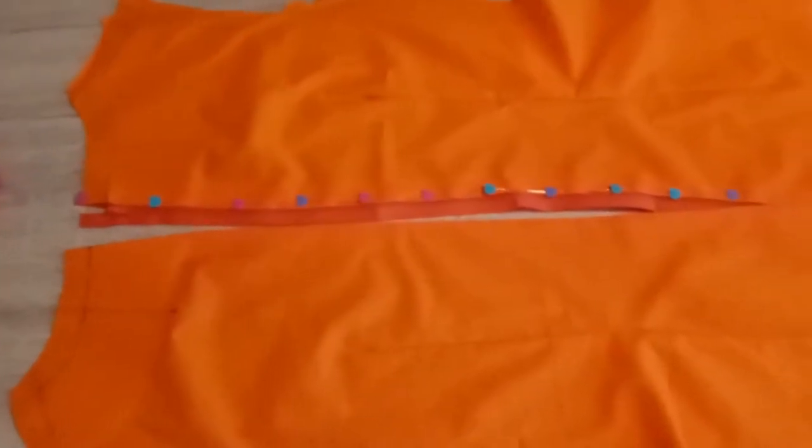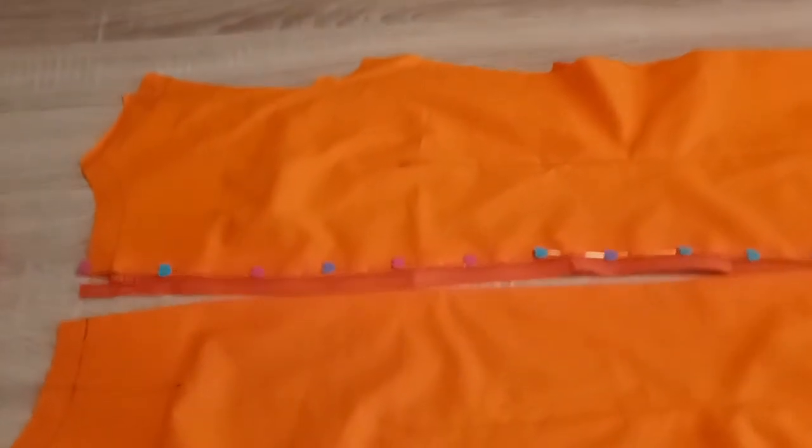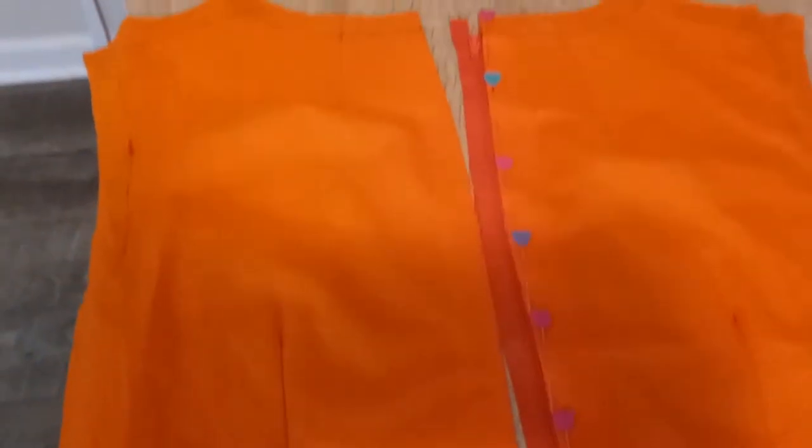So I'm going to tell you a secret: I topstitch all my zippers in. I don't baste them, I don't do the proper way of doing it. I just pin them in and topstitch them down. Here's my zipper I've put in.